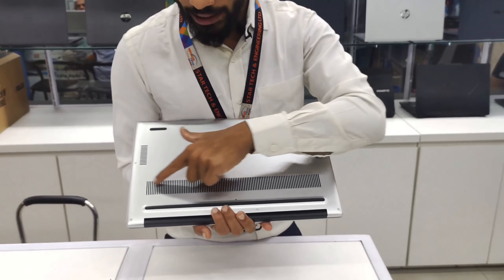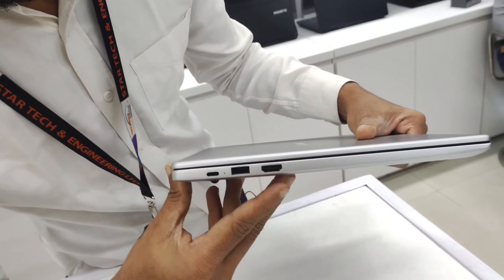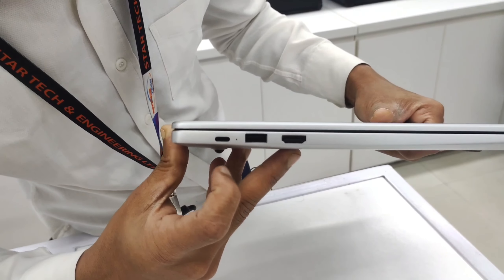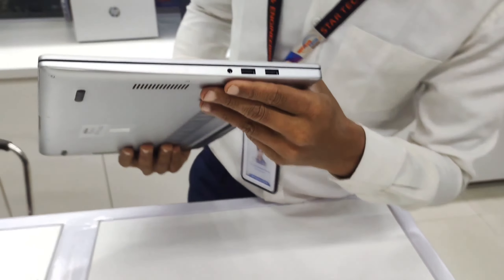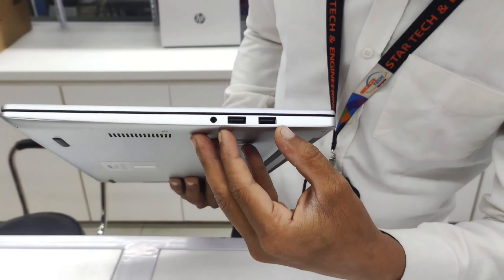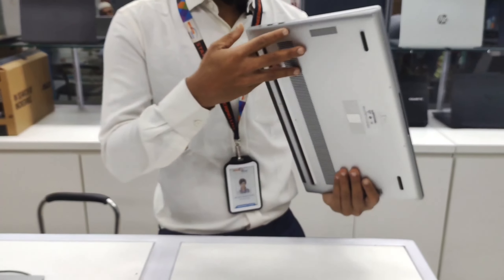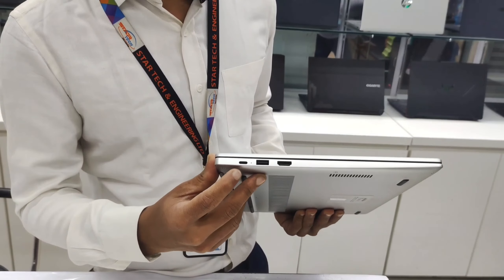Now how many ports are there? We have a USB port, USB 3 Type-C — 3 ports — and on the opposite side, we have a microphone combo jack, and then USB 3. You also have a Type-C, so you have data transfer capability as well.